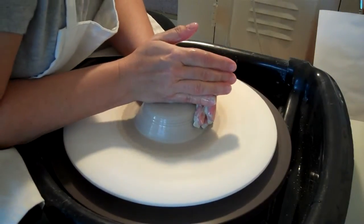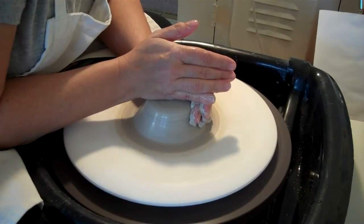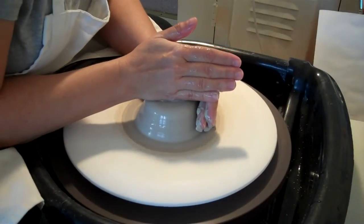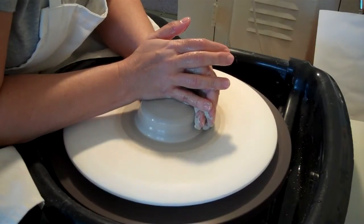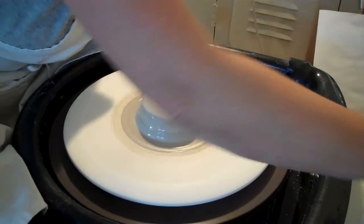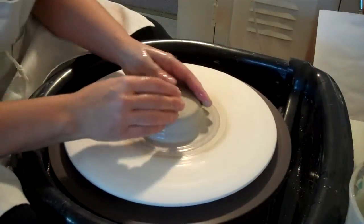I know people use plaster bats, but I think the only time I used one was when someone showed me how to throw a double wall. Sandra at the art gallery showed me how to do it — I went to her place and she showed me in a master class.